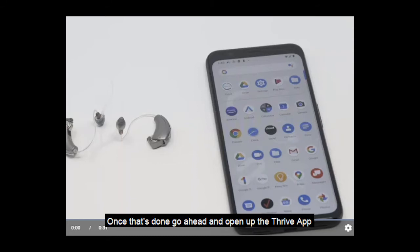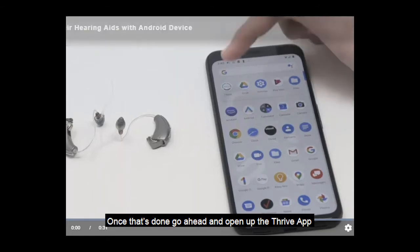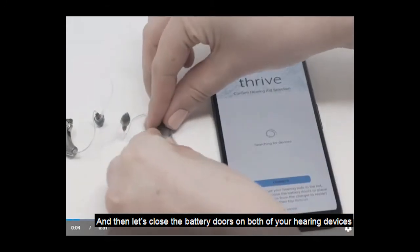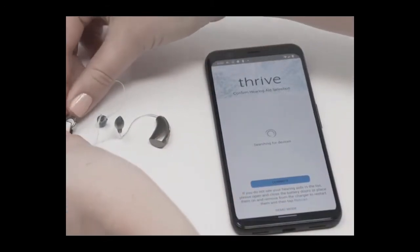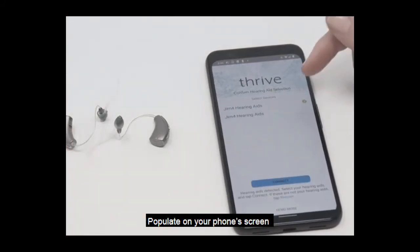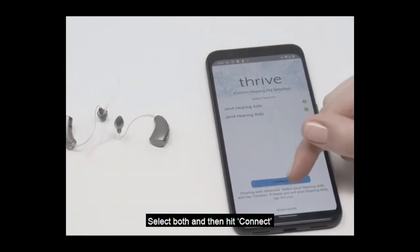Once that's done, go ahead and open up the Thrive app and then let's close the battery doors on both of your hearing devices. You'll soon see the name of your hearing devices populate on your phone screen. Select both and then hit connect.